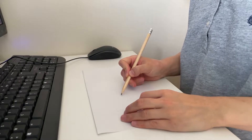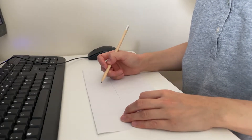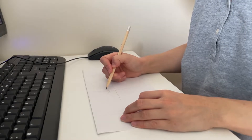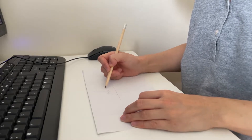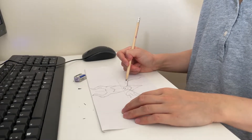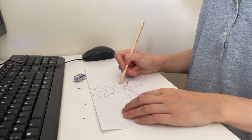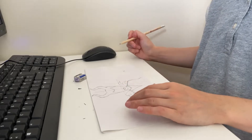次の日、早速デザイン画を描きます。ちなみにコンクールのテーマは映画。私が選んだ映画、わかるでしょうか？